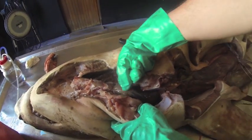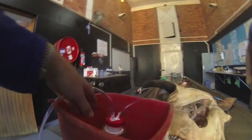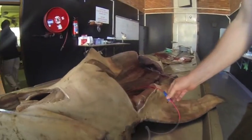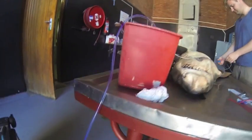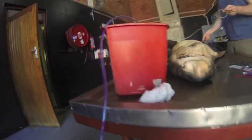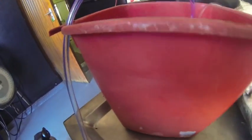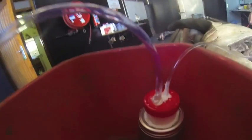A pump was produced to inject the liquid latex in this specimen, and we are going to start. It's blowing because it's not going — there's some obstruction outside. Yeah, definitely.